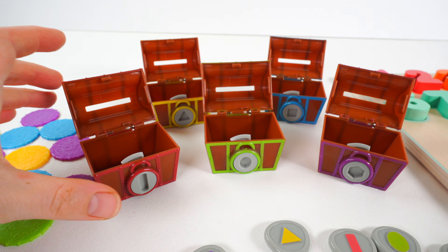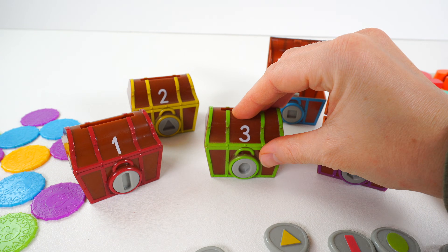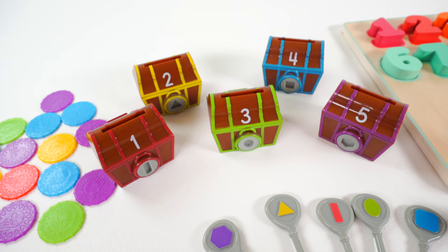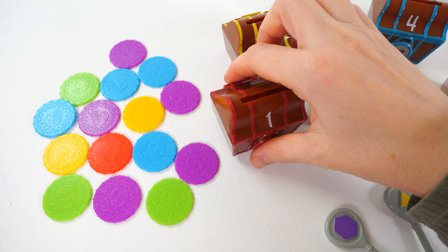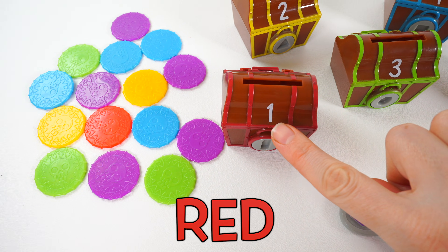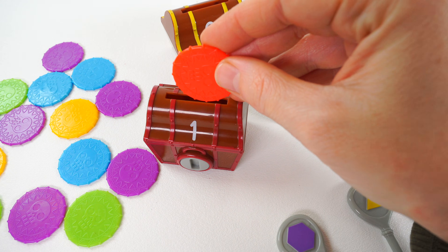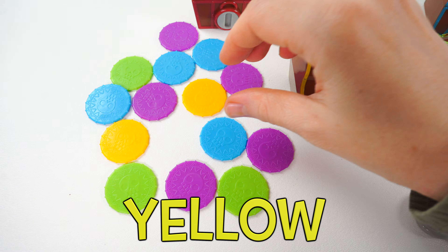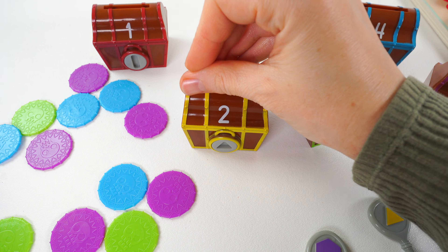Let's count our treasure chests. One, two, three, four, five. There are five treasure chests. Now let's match our coins to the chests. This chest is the color red — help me find one red coin. Here it is — one. Now let's look for two yellow coins. One, two coins.